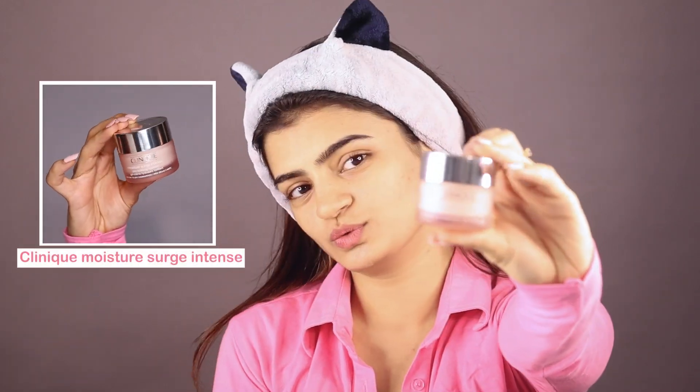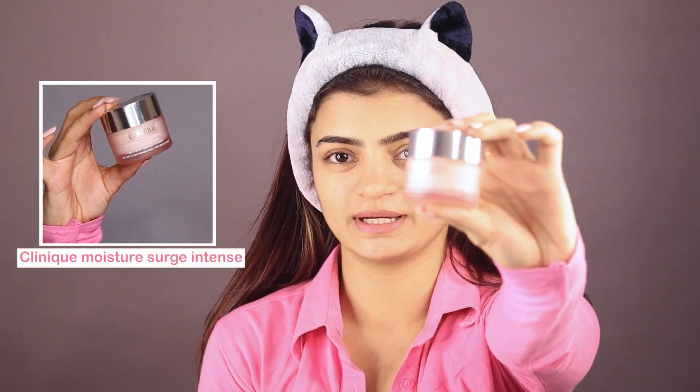As you all know, the first step in makeup is to prep your skin. I am gonna start with prepping my skin using the Clinique Moisture Surge, just to give that base to my face. All of the products I am gonna use for this look are from Myntra Beauty. Let's first moisturize our face.